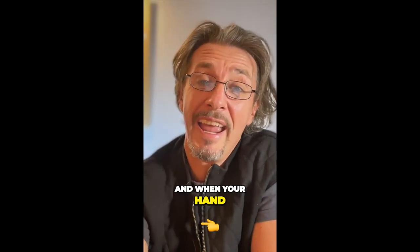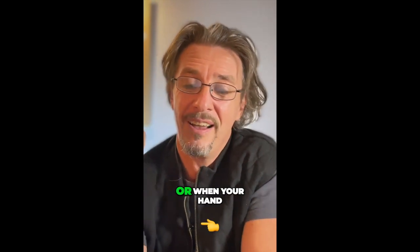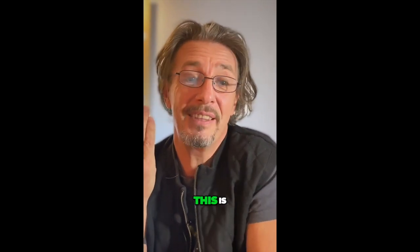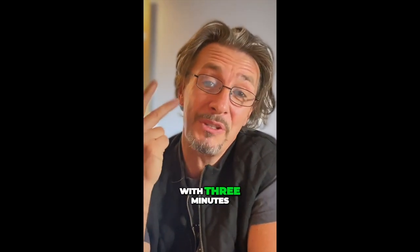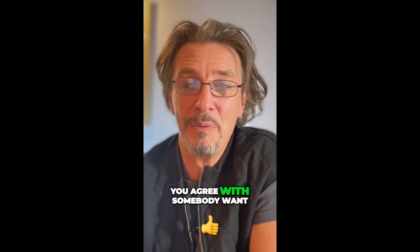And when your hand is coming towards me, is your hand doing what you want? Or when your hand is coming towards me, is your hand doing what I want? This is how this game works. You start with three minutes, but you play, of course, as long as you agree with somebody else.